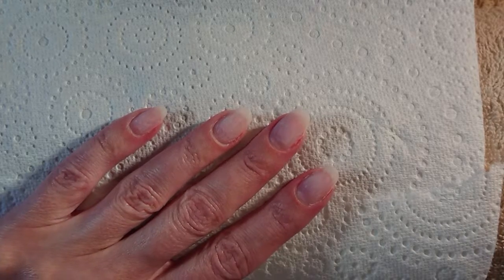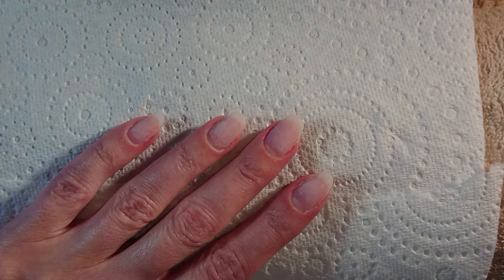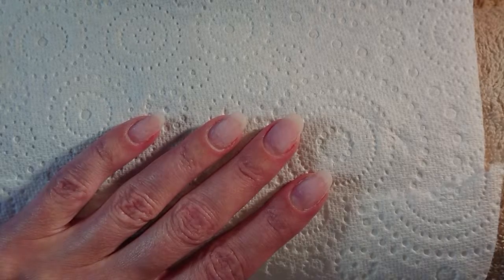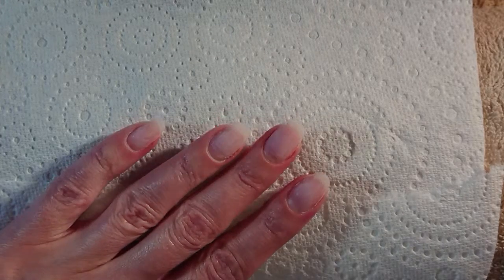Hi everyone and welcome back to another video. Thank you for joining me. Today I just wanted to take you through the process I follow for cuticle preparation. This is in preparation for gel polish, hard gel, acrylic, gum gel, poly gel — whatever it is you might be using, you can follow this process.